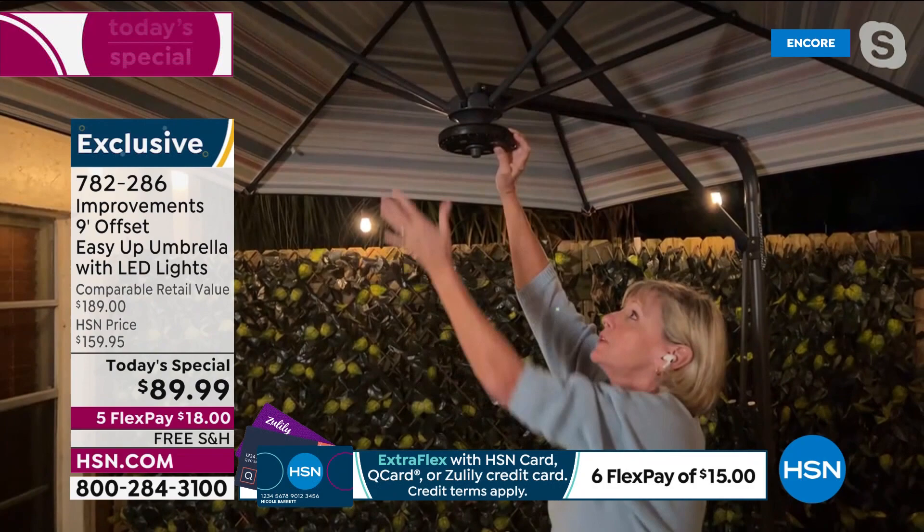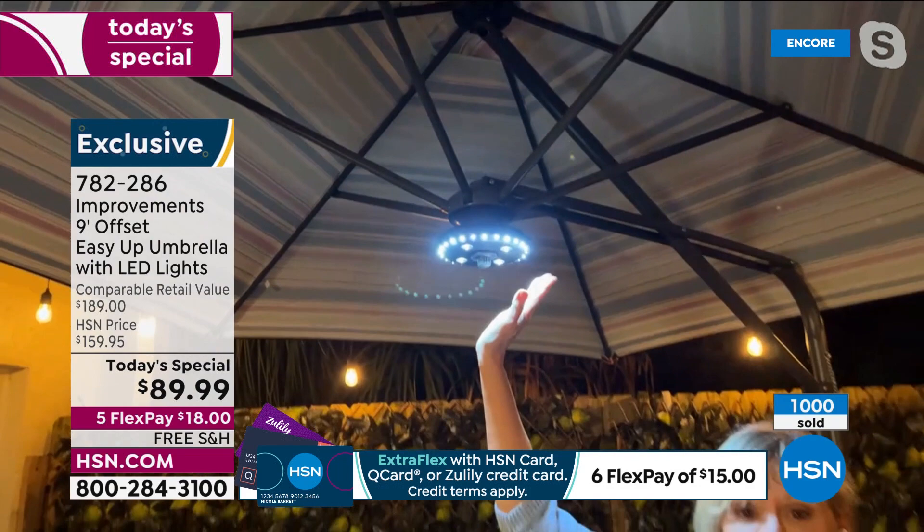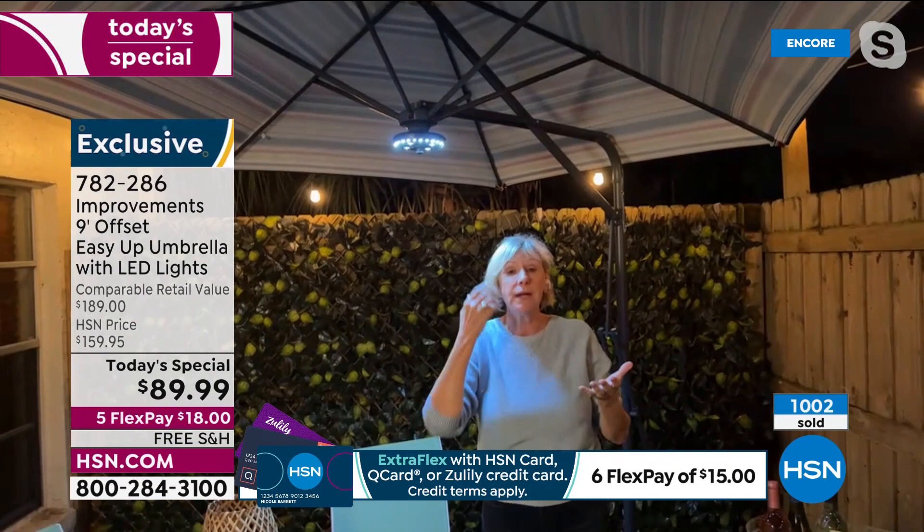You press the button once and the four lights come on in the center. You press it again and the ring lights come on. You press it one more time and all 28 lights come on. When you're ready to shut it off, you simply press the button.